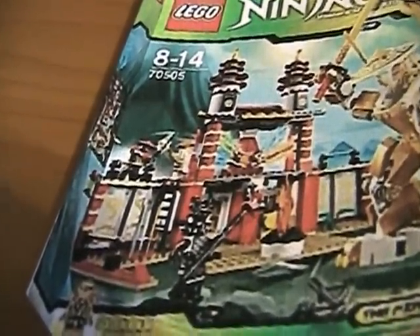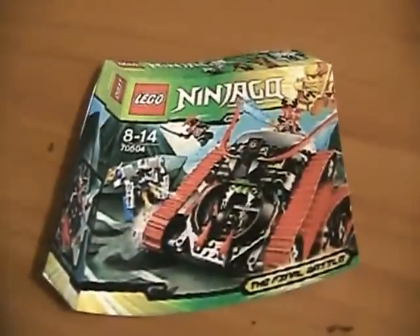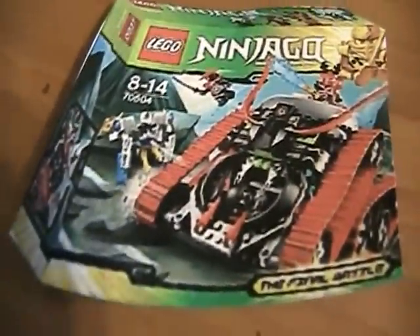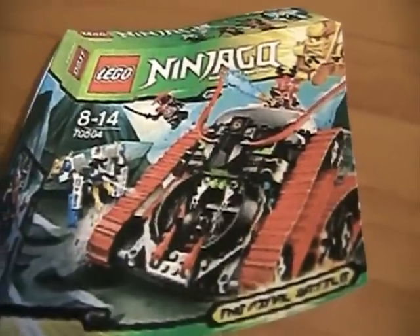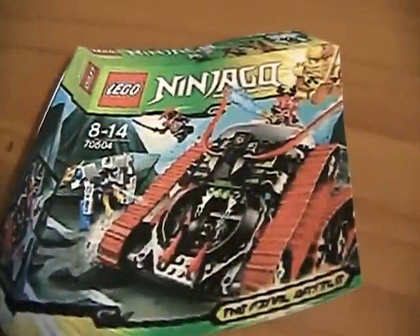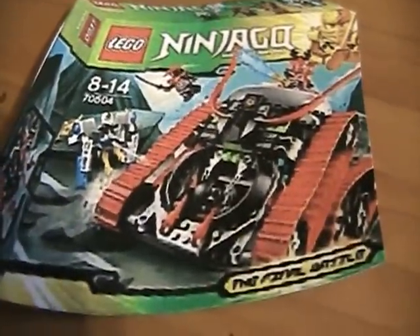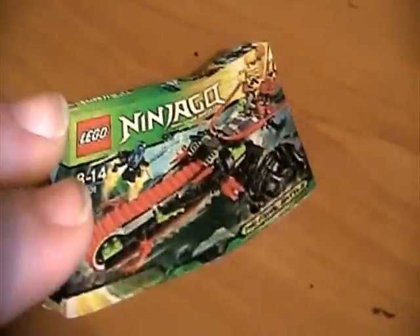I already have Lord Garmadon and Sensei Wu, but not the new Garmadon with the helmet of shadows. So here's the Garmadon. And if you guys watch the Lego Ninjago Masters of Spinjitzu series, you will see this in episodes 25 and 26. And 26 hasn't come out yet — I'm filming this on the 17th, and it doesn't come out until the 21st.